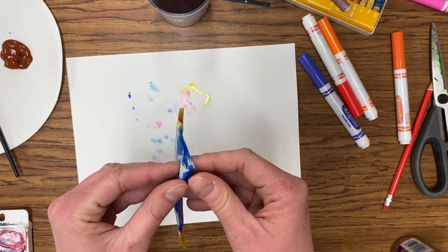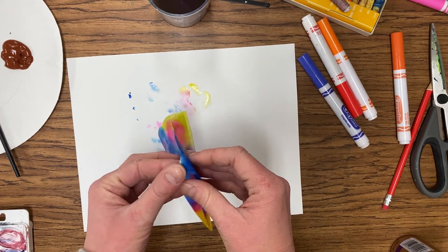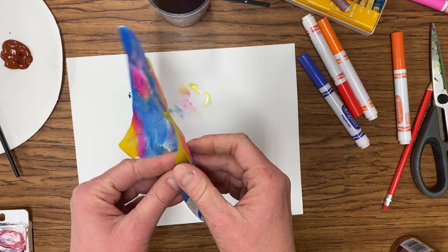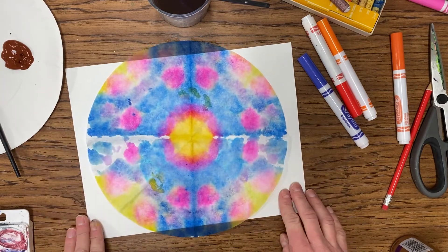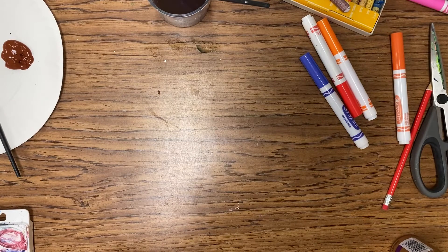Once your coffee filter is pretty much soaked through both sides, you are then going to carefully open it up — be very delicate, but it's beautiful. It is a radial symmetry design, almost looks like tie dye. You can lay that out and we do need to let it dry somewhere, so let's move that to the side. It does need to dry until it's completely finished.